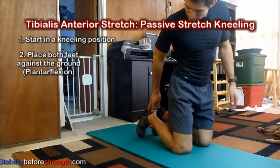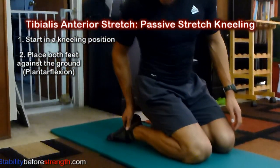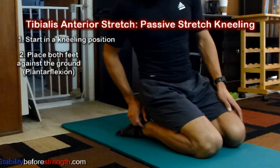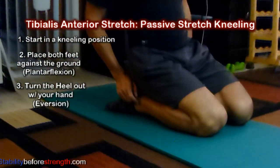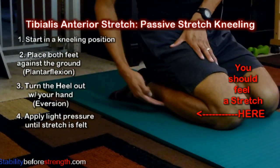Gently place your foot down against the ground into plantar flexion, and for a true tibialis anterior stretch, slowly turn the heel out into eversion using your hand, and apply light pressure by shifting your body weight back towards your feet.